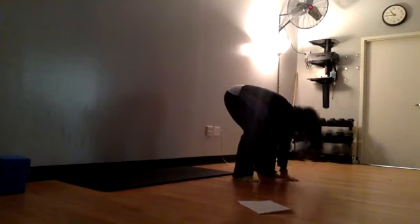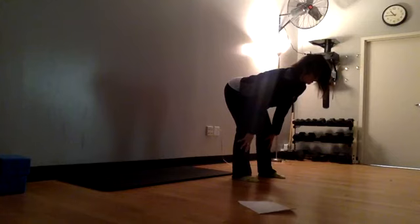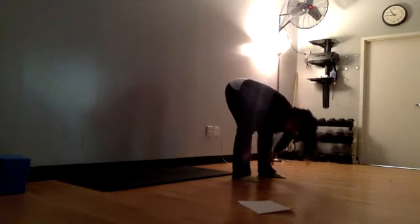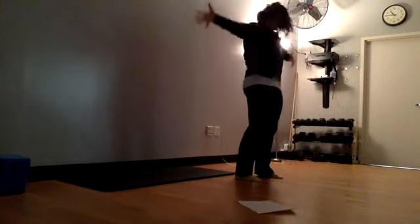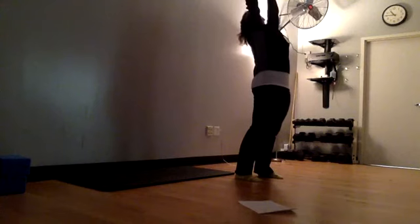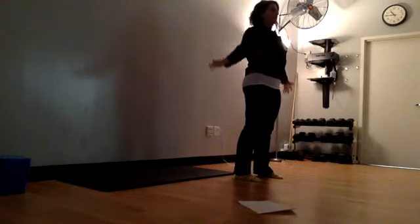Release the hands — we're going to come up to a flat back, lifting through that chest, pull the shoulders away from the ears, then drop it down gently. On your next inhale, we're going to come up all the way — inhale up, reach those arms high above the head, take a little mini back bend if that feels appropriate, and bring those hands down to your side.